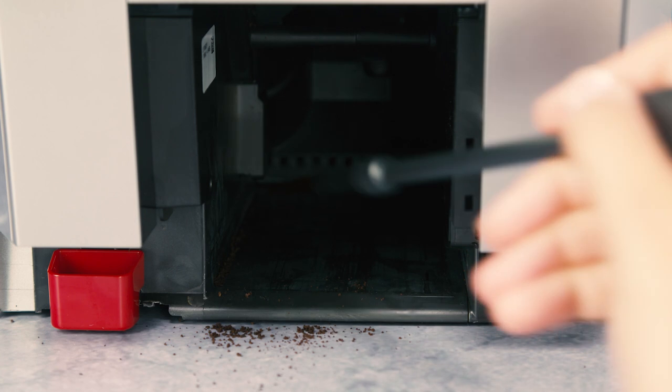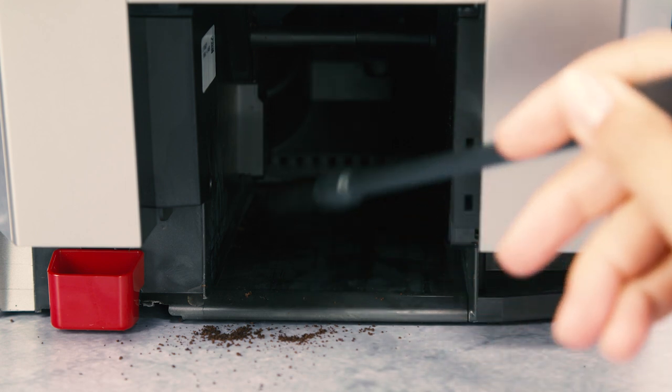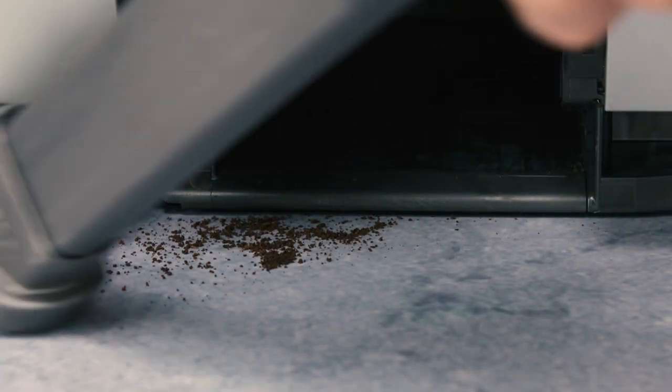Check regularly that the inside of the appliance, accessible after removing the drip tray, is not dirty. If necessary, remove coffee deposits with the brush supplied and a sponge. Remove all the residues with a vacuum cleaner.